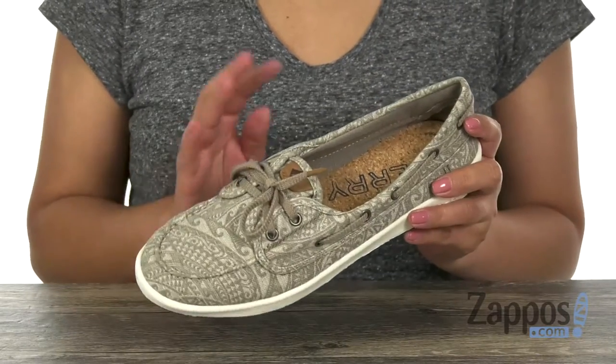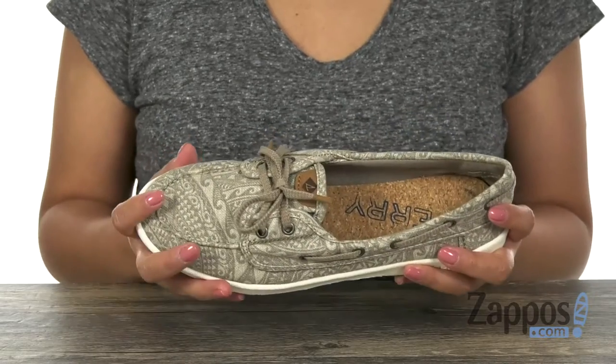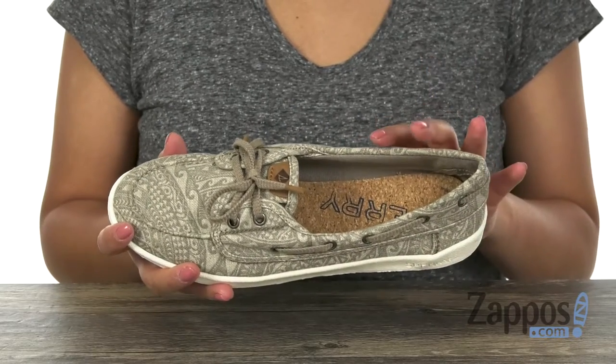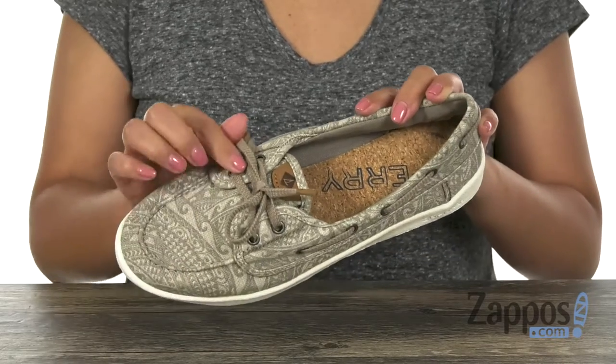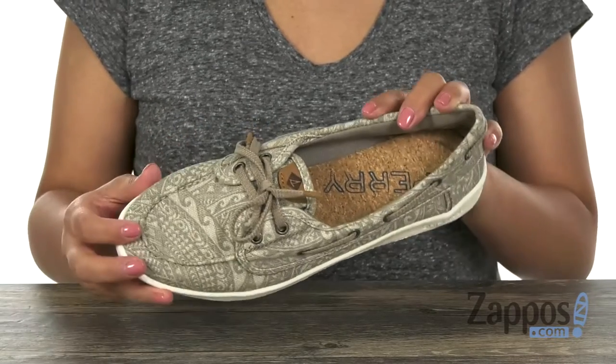Here we have this lightweight pair, great for everyday wear. You can definitely pair these up with your favorite shorts or even a pair of jeans. They have a soft and durable canvas upper with this fun seasonal tribal print.